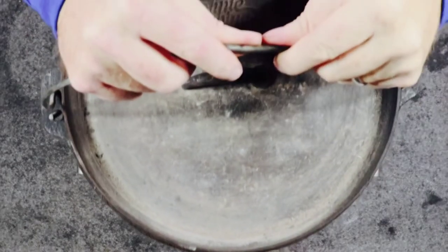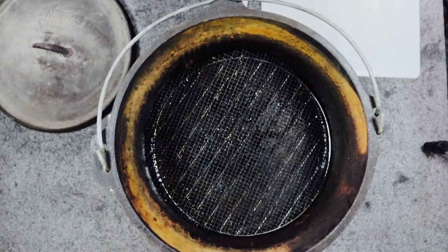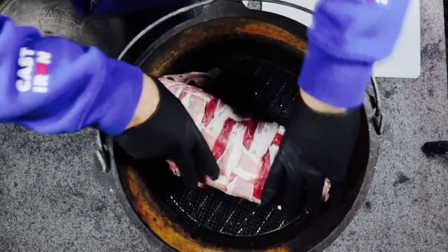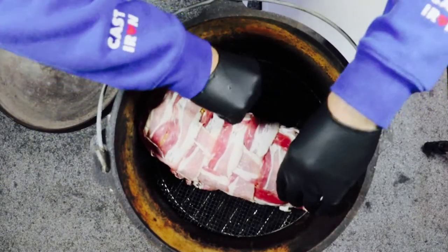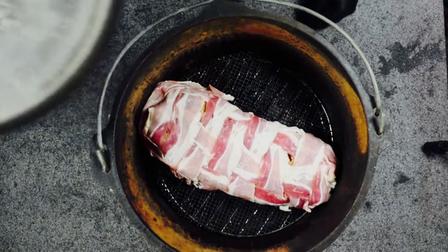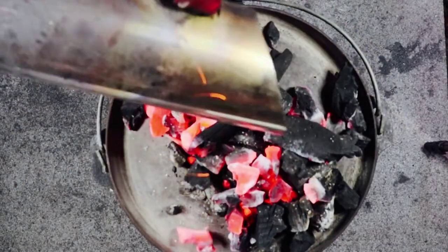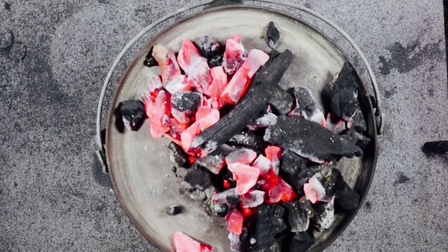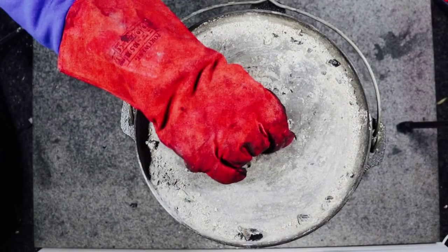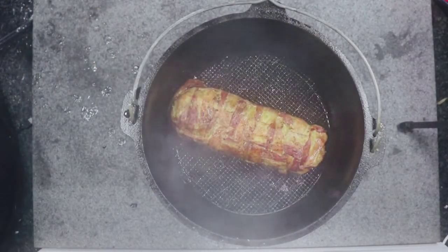I'm going to put a large dutch oven on top of the joy stove and let it start warming up. Once it's warmed up, I'm just going to drop the fatty in. Then we're going to cook this until we've got an internal temperature of 75 degrees. The internal temperature of the dutch oven was about 175 degrees C. So we've reached 75 degrees internal temp of the keema fatty.